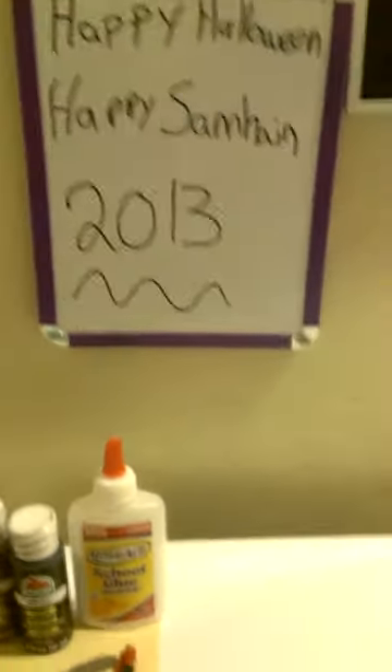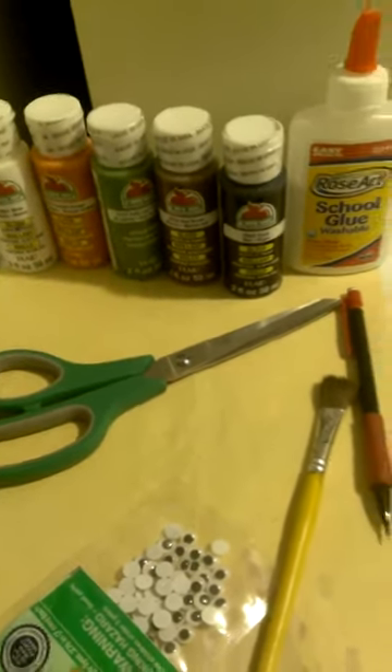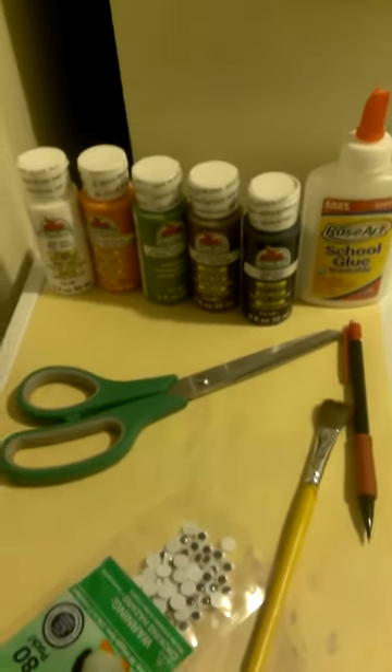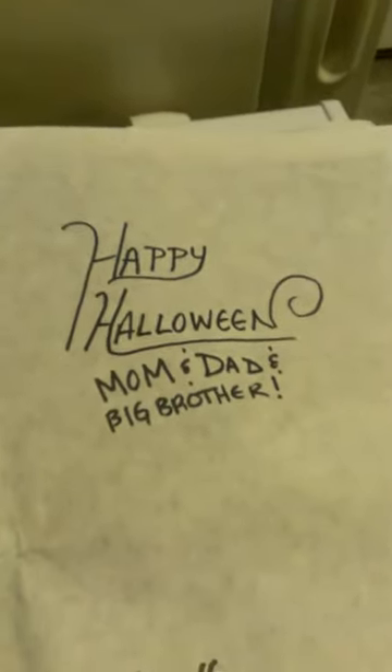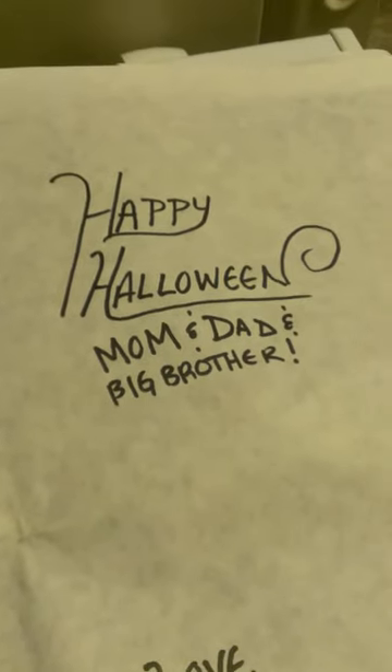So what we did was footprint and handprint art. These are the supplies we'll go over in just a minute, but it's not really that many. And since this was for their family — since I was babysitting today — I made them into cards.